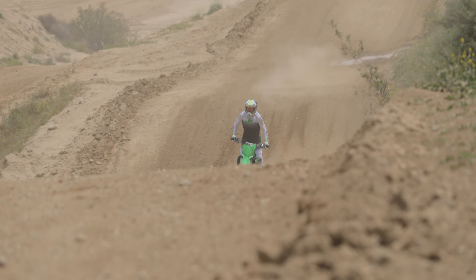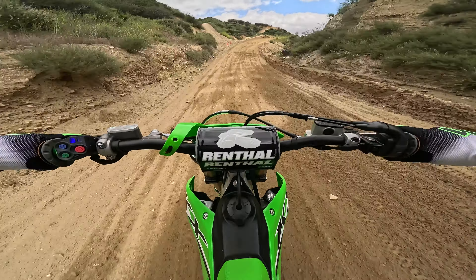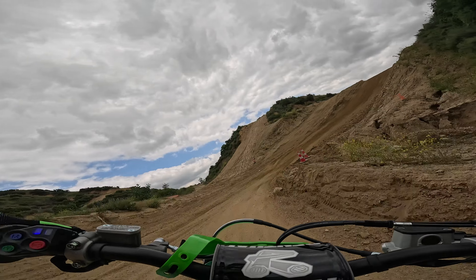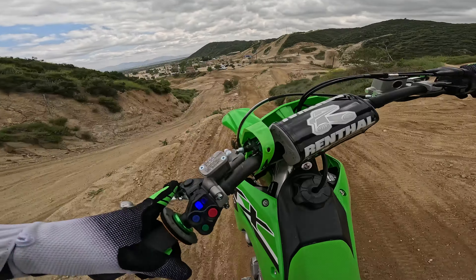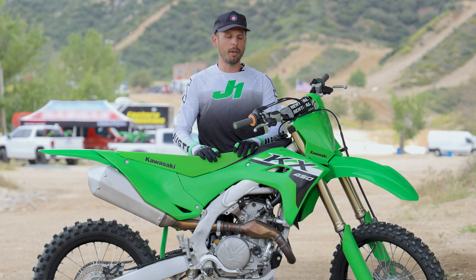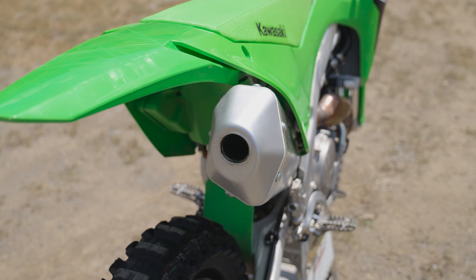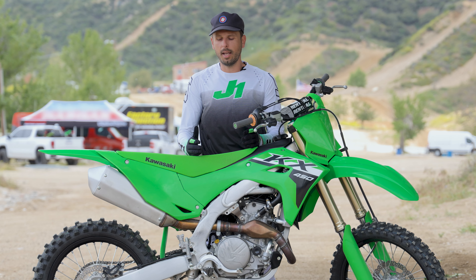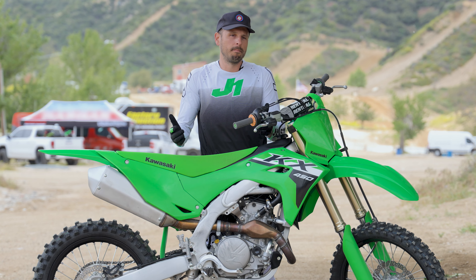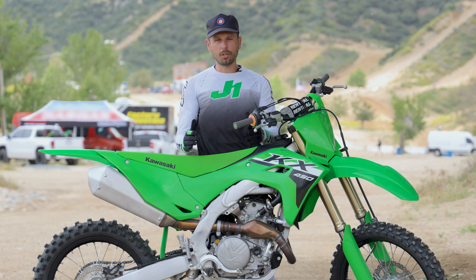Especially here at Glen Helen Raceway, mid through the day it's going to get pretty rough with hard choppy bumps — I don't want to get out of control. You might hear opinions that this bike is a little lower in the horsepower department compared to some competitors, but I don't really think that matters to the average consumer. I don't care how much horsepower it has; it's really all about the feel. It makes me happy, gives me confidence to ride my best. Also, if the motor is designed to run more efficiently, you're probably going to get a lot more life out of it.